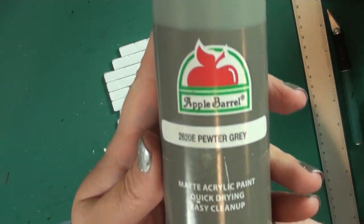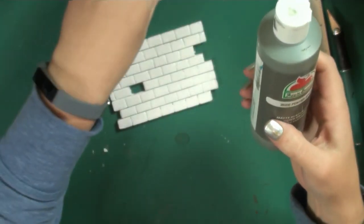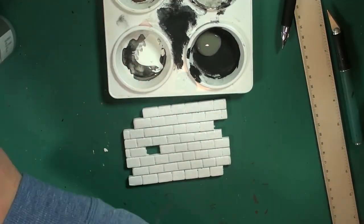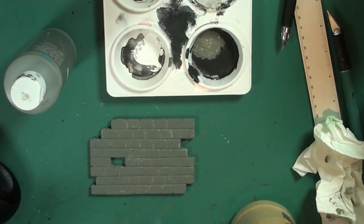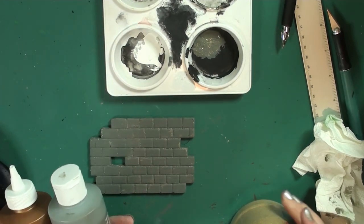Next I'm going to take a dark gray — you can choose whatever color you want for your grout lines — and paint the entire front of the brick wall. I'm actually going to do two coats of this.